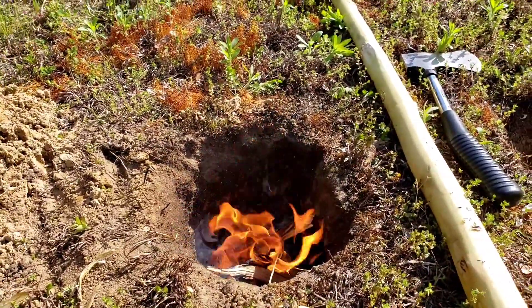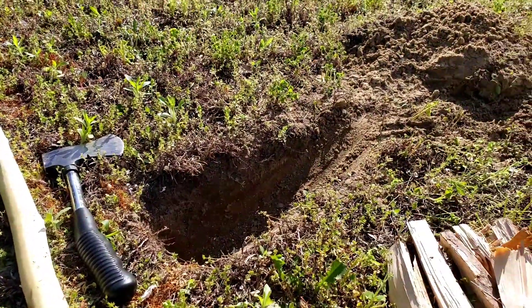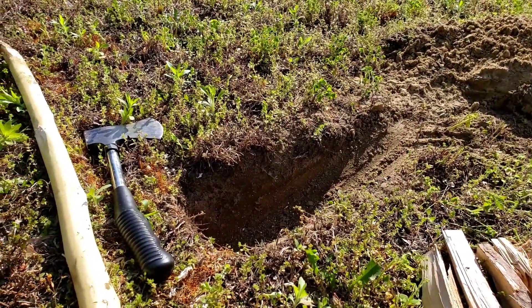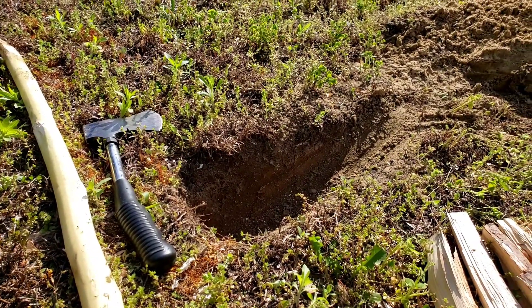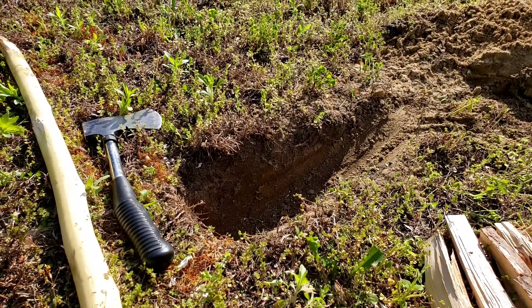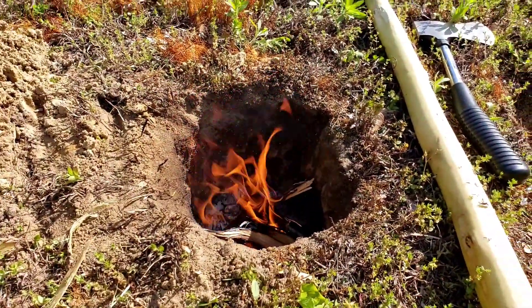Lesson learned: try to use the driest wood you can. Also, the whole Dakota fire pit thing isn't really designed — actually, maybe if I test it with dry wood, it actually will work kind of like the way you feed a rocket stove. I'm going to try that next. I'll see you next time.